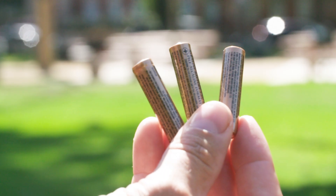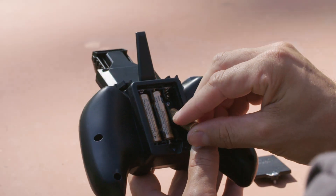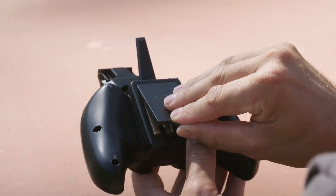For your transmitter you're going to need three AAA batteries. Open up the back panel and insert the batteries as indicated and close the back panel.